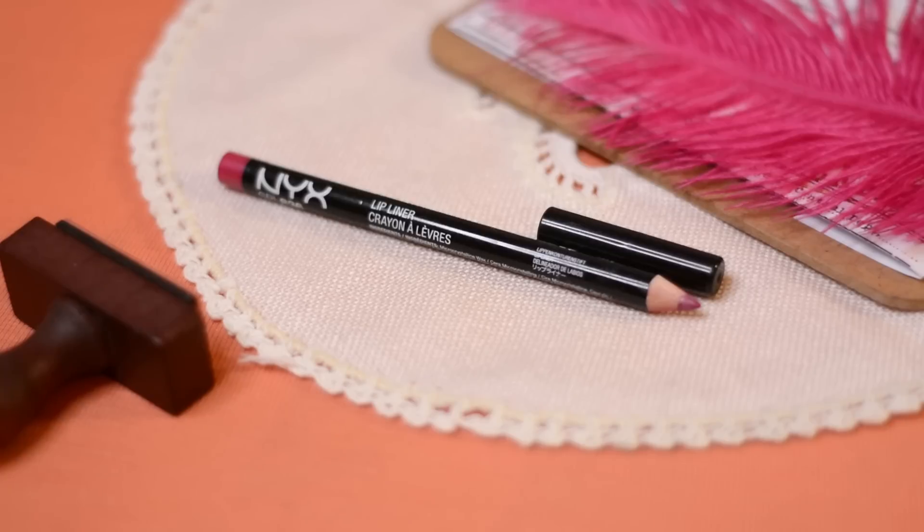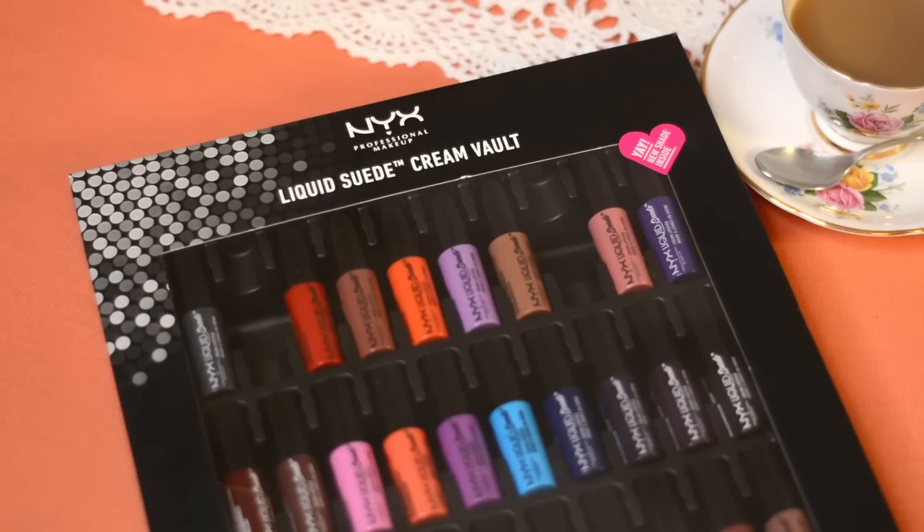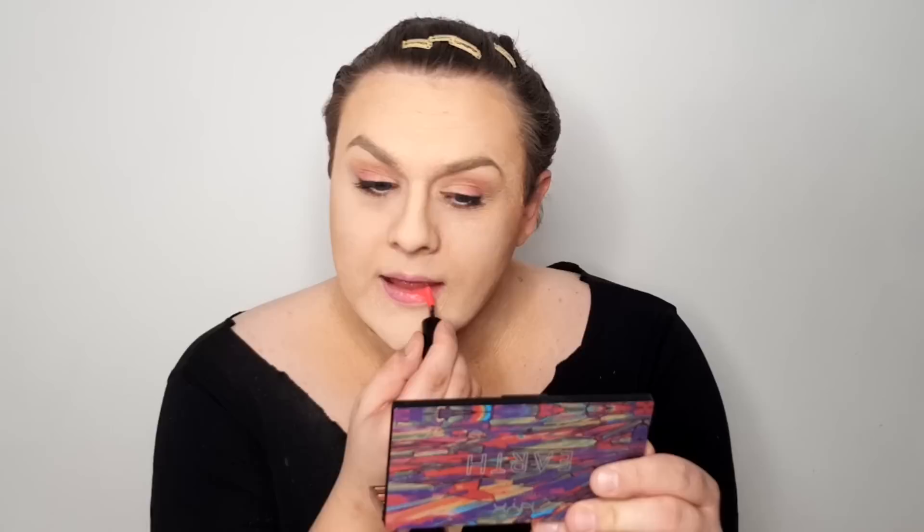Po tym procesie pora na usta. Zaczynam od konturówki NYX, którą nakładam na całą powierzchnię ust. Zaznaczam nowy kontur ust, odrobinę mniejszy niż mój własny, i wypełniam pomadkami – łączę dwa odcienie, które wydają mi się odpowiednie, ponieważ usta muszą być wyraźne, ale nie przesadzone. Różu nie lubię szczególnie na sobie, ale tutaj praktycznie wszystko jest różowe. Koniecznie musi być też delikatny róż na policzkach – łączę dwa cienie do oczu firmy Creolan i aplikuję je na policzki.